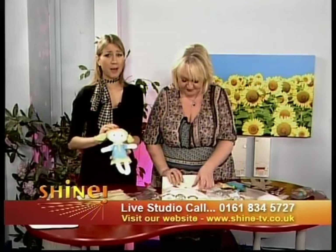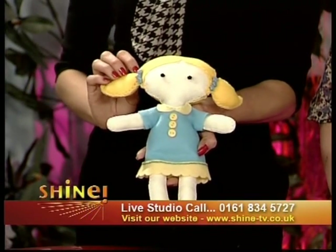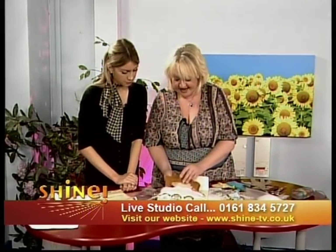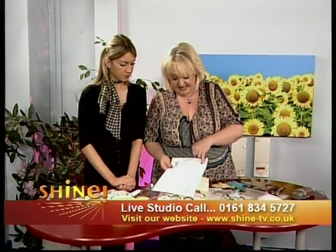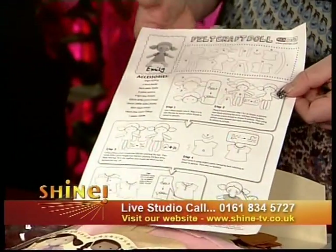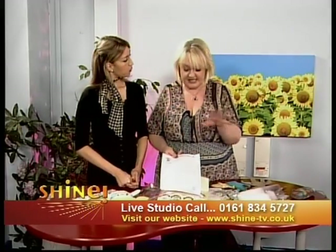You're making things yourself and you can be quite worried it's going to look a bit messy, but this just looks so neat and very, very professional. You couldn't buy better, I don't think. And it's so soft as well.